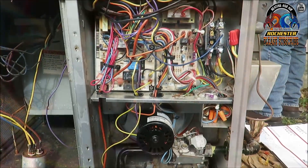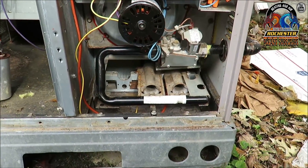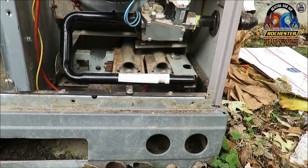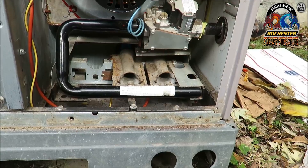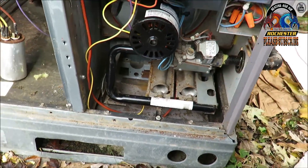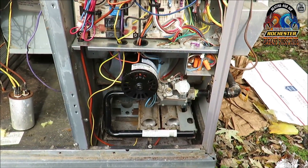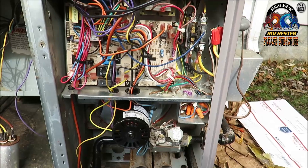Alright, we've got her mounted. We've got the inducer. We've got the igniter. We've got flame, baby. We're putting the heat up in that blower here.